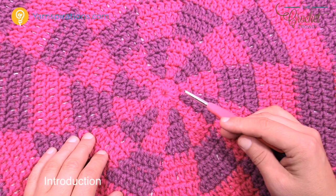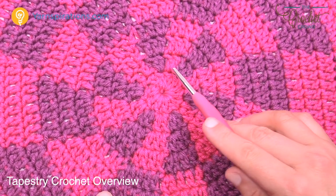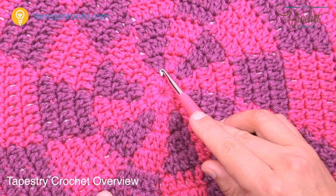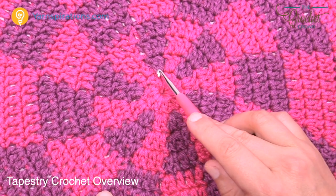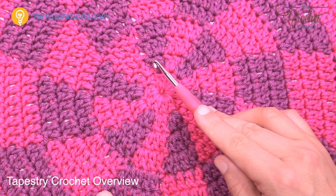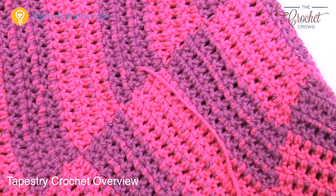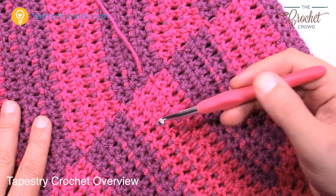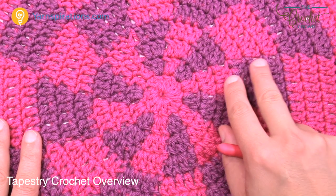Tapestry crochet is the art of carrying one yarn — I call it the travel yarn. When using the purple, the pink is underneath, just traveling under the stitches — not directly behind the project, but right underneath the stitch. We have to switch out those yarns every time we want to change color. You can see on the back how the yarn is carrying underneath the stitches, making this a one-sided item.